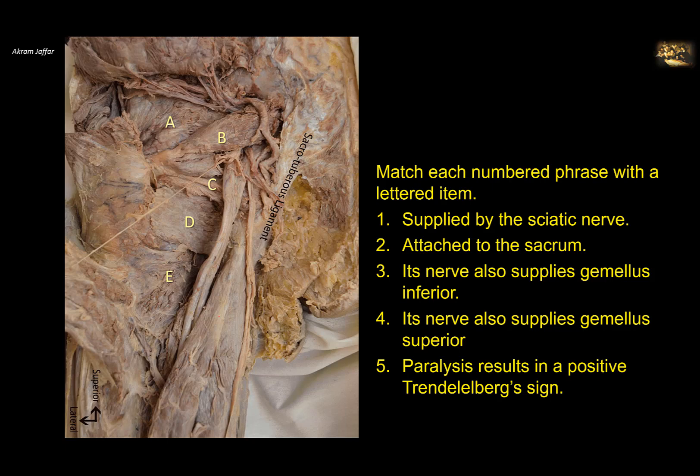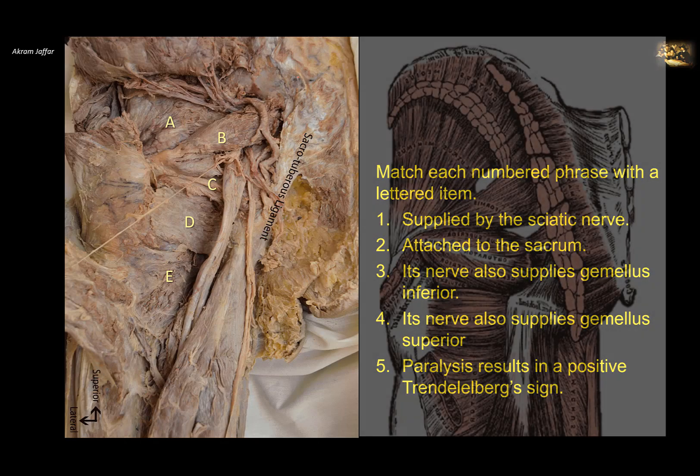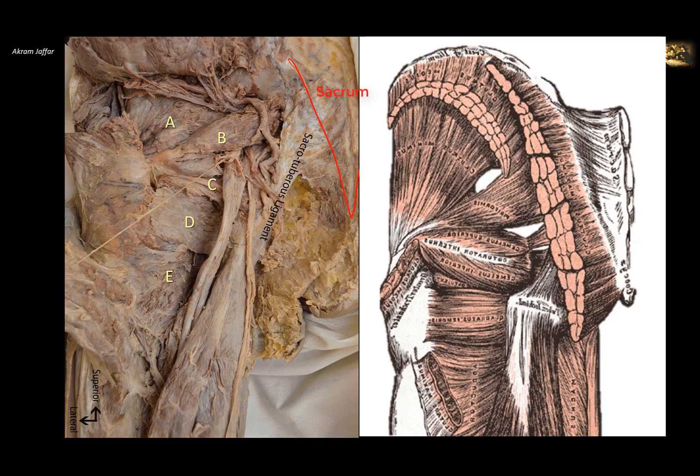Match each numbered phrase with a lettered item. Let's first identify this dissection. We can see the sacrotuberous ligament, part of the sacrum, the femur with the greater trochanter on the lateral side, the iliac crest superiorly, and the ischial tuberosity. The sacrotuberous ligament extends to the ischial tuberosity, which is the origin of the hamstring muscles. The pear-shaped muscle leaving the greater sciatic notch is the piriformis muscle. Above it is the gluteus minimus muscle; the gluteus medius is superficial to it, both attached to the greater trochanter of the femur. The superior gluteal nerves and vessels are sandwiched between gluteus medius and gluteus minimus.